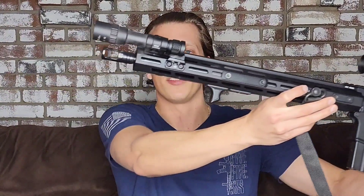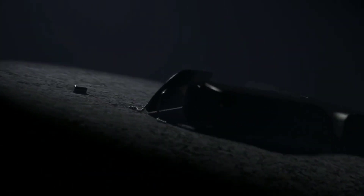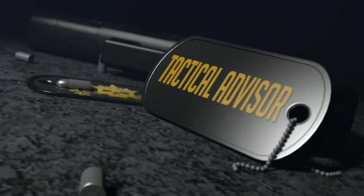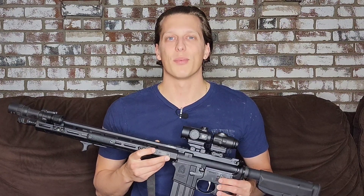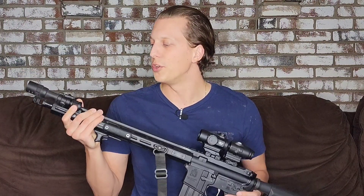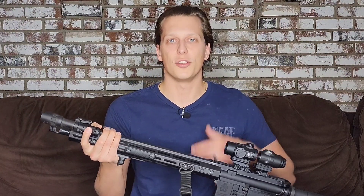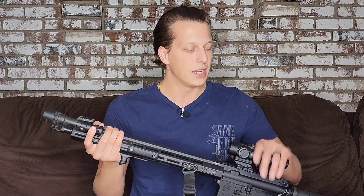Hey guys, today we're going to be taking a look at the W65 Flashlight from Welltool. Let's get right into the first 30-second breakdown. That's where, in the first 30 seconds give or take, I give you guys my exact thoughts on this product before we get into the full review. That way you can just stop watching because now you know exactly what I think, or you continue watching because I do go into more detail — and it does help out with the YouTube algorithm.